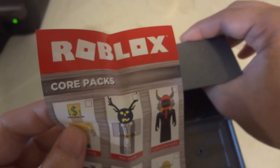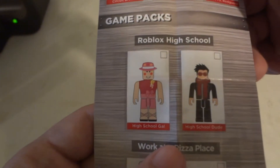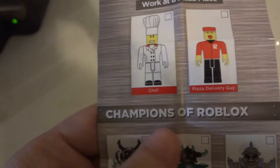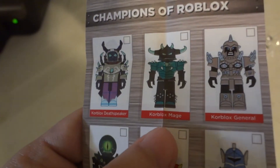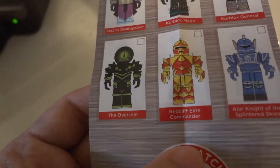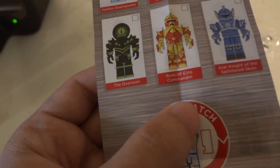So that's what they have in what they're calling the Core Packs here. In Gamer Packs there's Roblox High School — High School Gal, High School Dude, Works at a Pizza Place, Chef and Delivery Boy Guy. Champions of Roblox — all of these look really cool. So you have Cripplox, Deathspeaker, Cripplox Mage, Coblox, Cripplox, Coblox Overseer, Red Cuff, Red Cuff Elite Commander, and Arthur Knight of the Spiritan Skies.